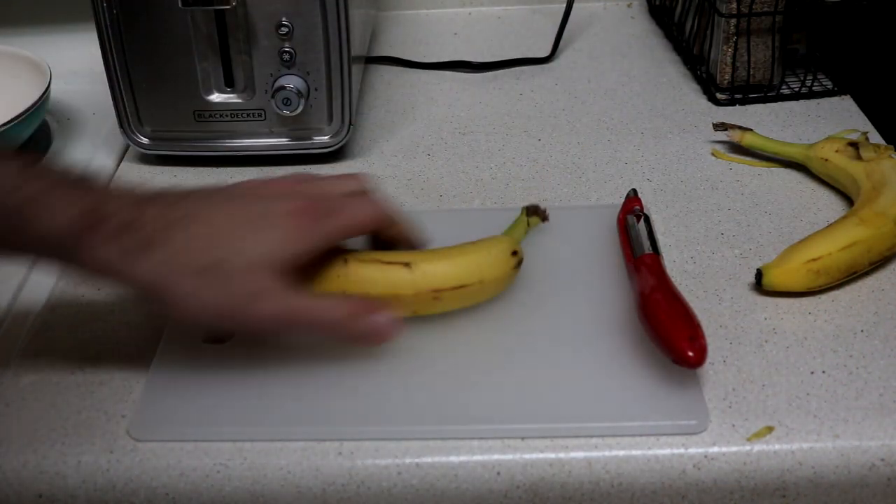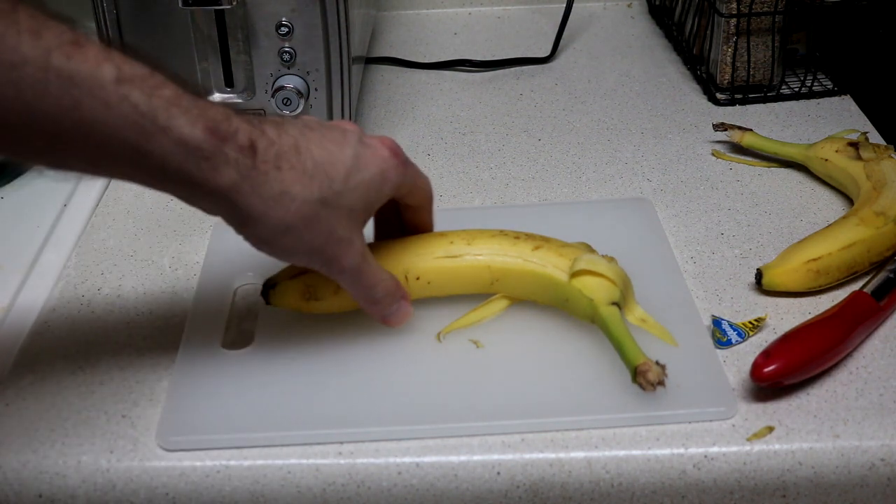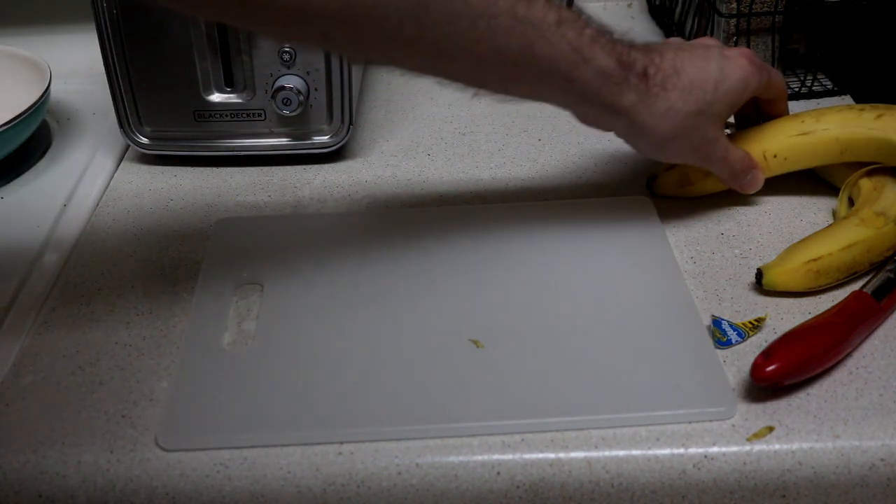Obtain a second banana. Peel it. Put this banana aside as well, as you will not need it.